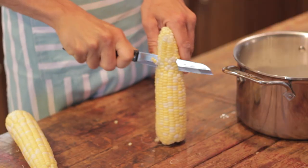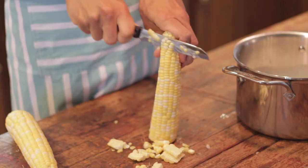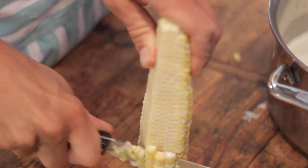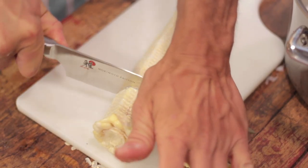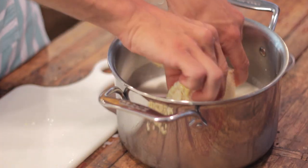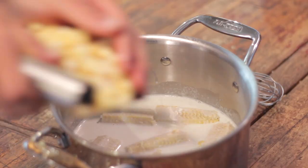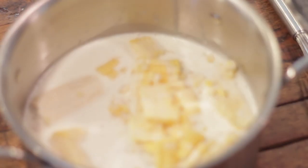On your work surface, take 3 ears of fresh corn on the cob and cut off the corn from each one. Cut the cobs into large chunks and place them with the corn directly into the milk mixture. This is going to flavor the milk mixture with the sugar that's inside the corn and the flavor of the corn. Place this on a stove and let it come to just a simmer around the edges.